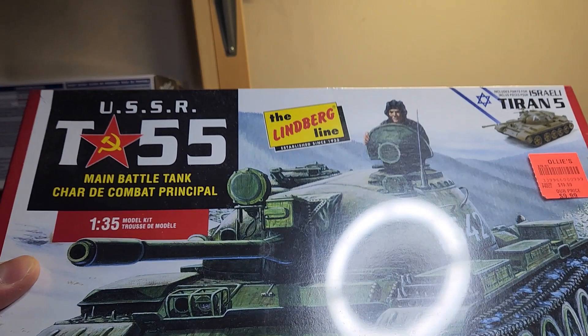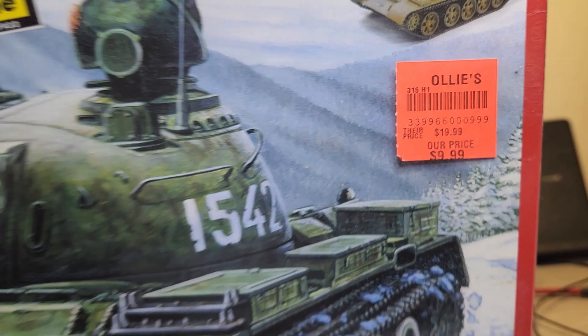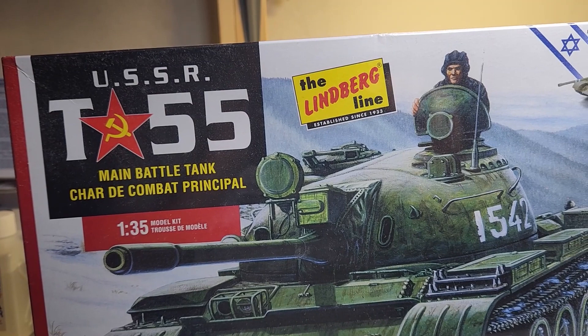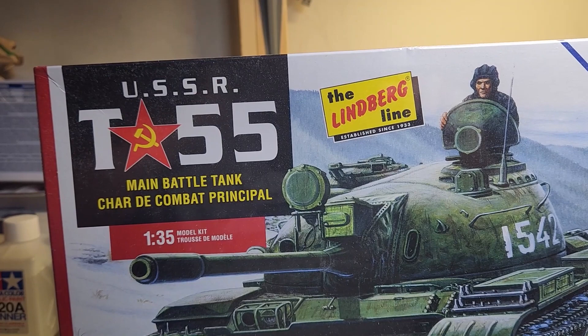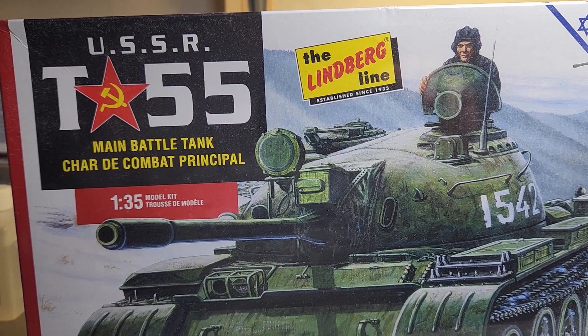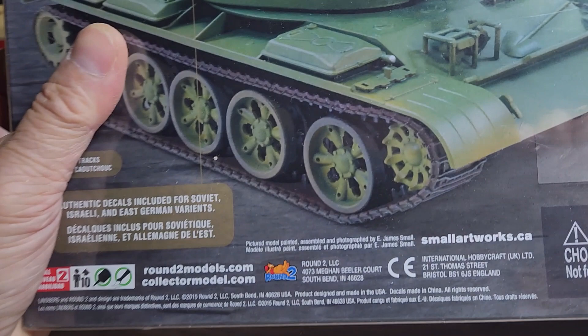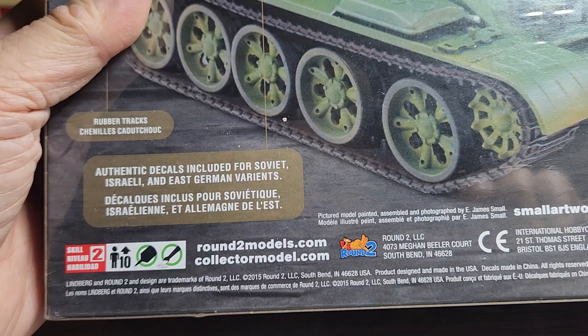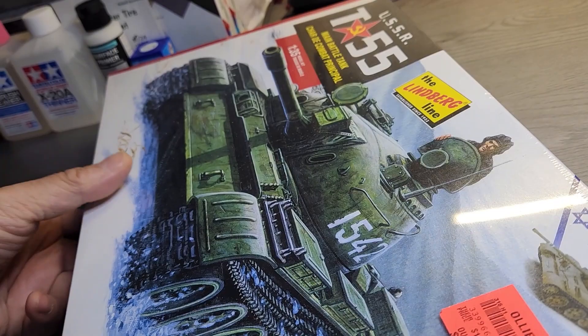We have until February 26 of next year, 2023, to complete it. I think I should be able to do it. This is a somewhat modern kit — it's a Lindbergh. I usually build kits from Tamiya, but I saw this at Ollie's for $10 and I couldn't pass it up. Growing up, Lindbergh kits have always been basic, simple, and low detail, but always high in play value because they were built sturdy enough to handle and play with.